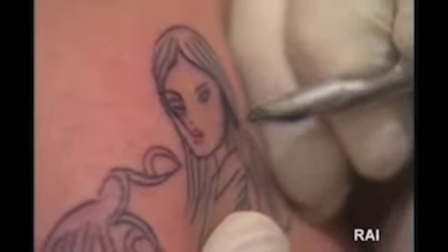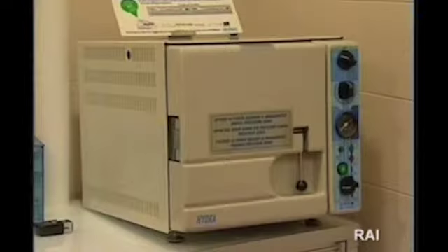Gli aghi devono essere anch'essi sterili e usa e getta. Dopo che sono stati utilizzati una volta vanno buttati nel contenitore dei rifiuti speciali. I ferri vanno sterilizzati in autoclave, che è il mezzo più sicuro di sterilizzazione.